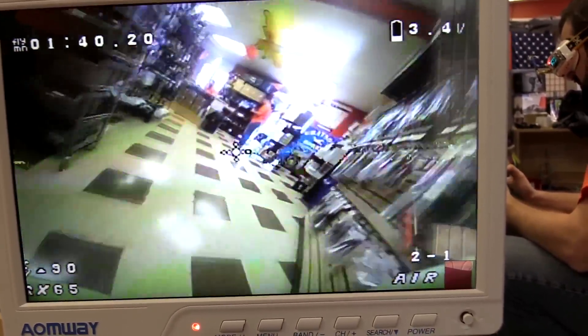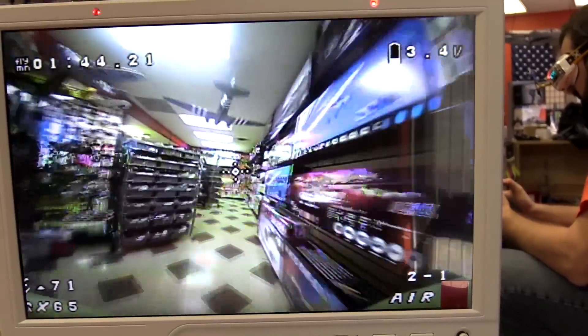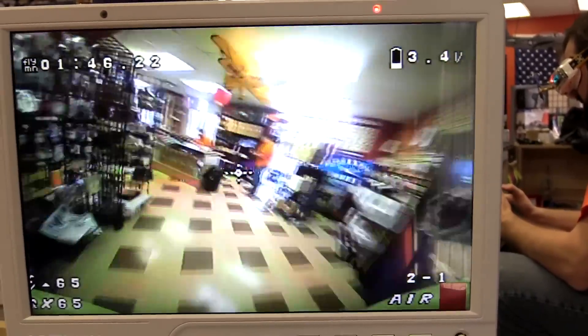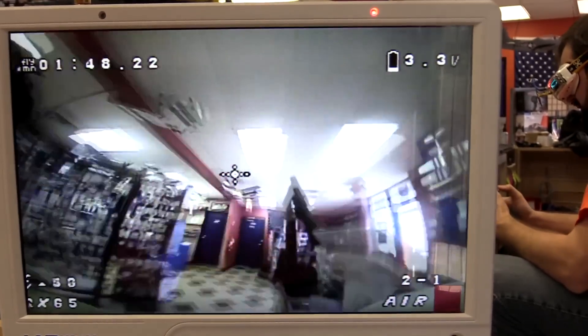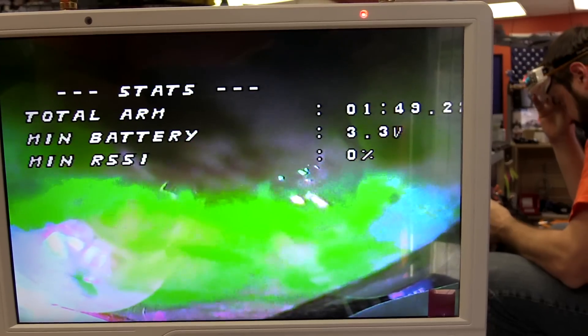The way it flies is pretty slow — inside flying, like a tiny whoop kind of racing style. They attempted a power loop, but not quite enough power for that.